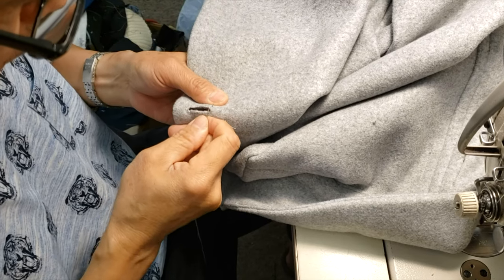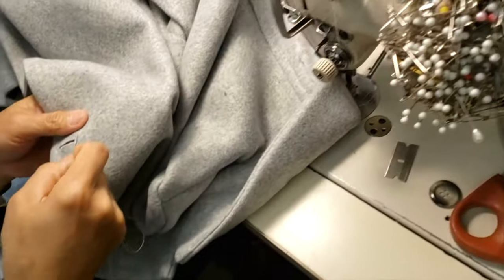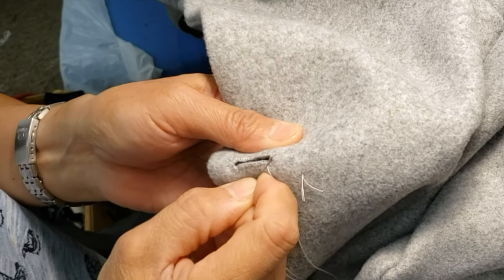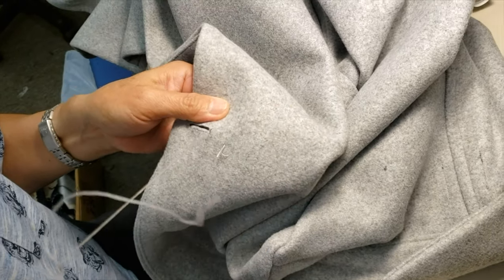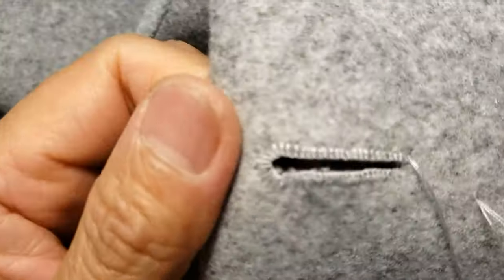How many buttonholes do you think we have to do before learning how to do it like you? Too many. You need to do buttonholes for people who trust you to do that — different buttonholes, not the same one.